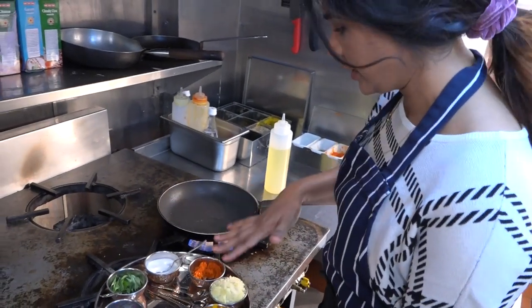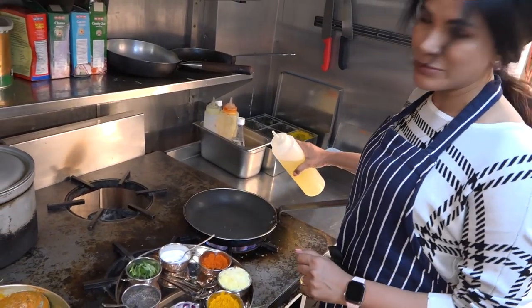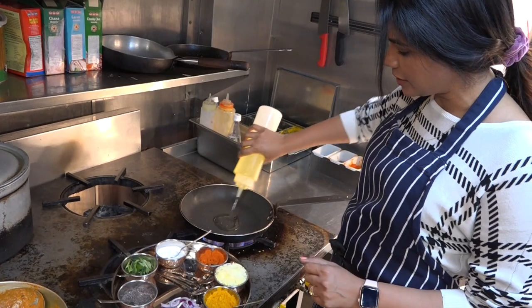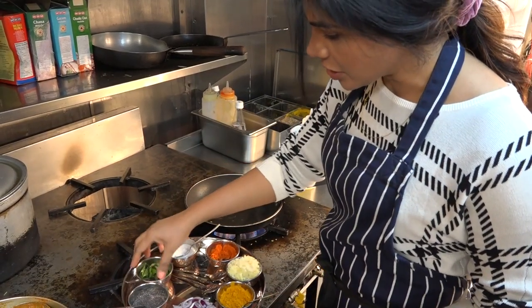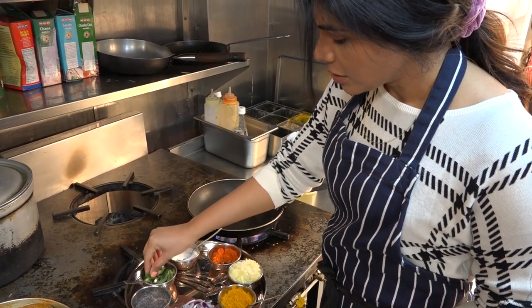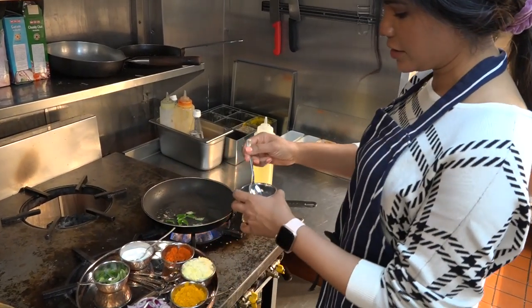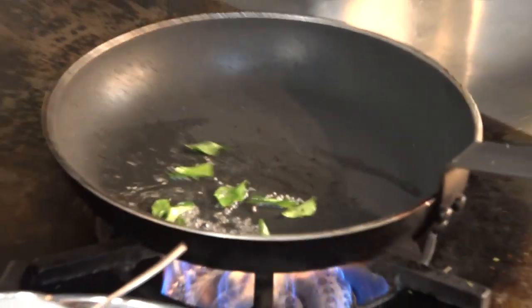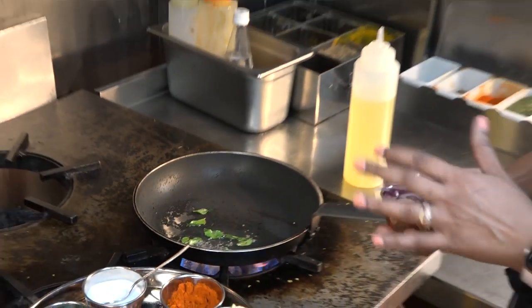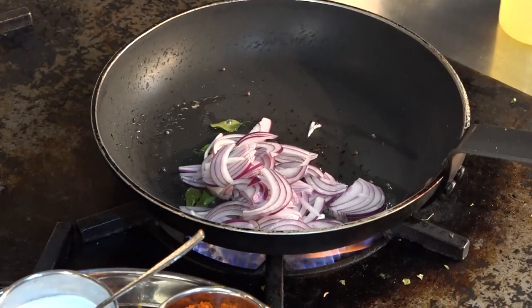Now we're going to make the patty with the potato and spices. I have a pan heating up on a medium temperature. I'm going to start with two teaspoons of vegetable oil, then add about six curry leaves - be careful because they splutter. Then I'm going to add about a quarter teaspoon of mustard seeds, which splatter as well. Let them toast until they stop spluttering, then add half a cup of sliced red onion.